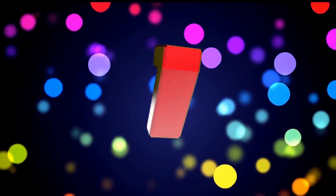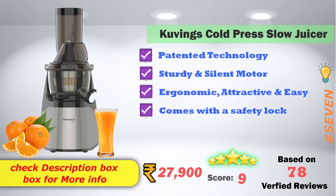Top 7 Best Products. In 7th place: Covings Cold Press Flow Juicer. Patented technology is used. Sturdy and silent motor. Ergonomic design — very attractive and easy to handle. Safety lock option is also available. This product is priced at ₹27,900. It has a 9 score rating based on 78 verified reviews.